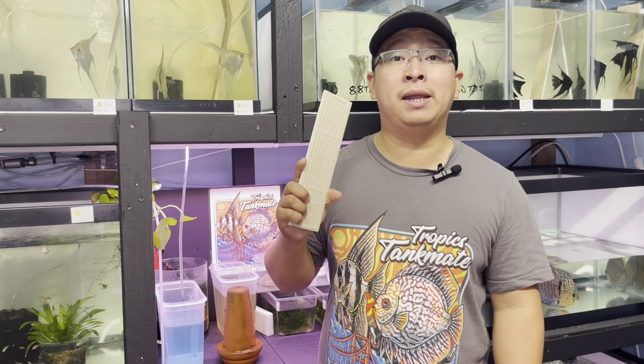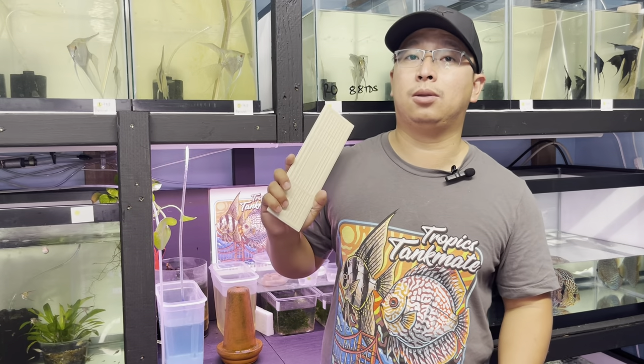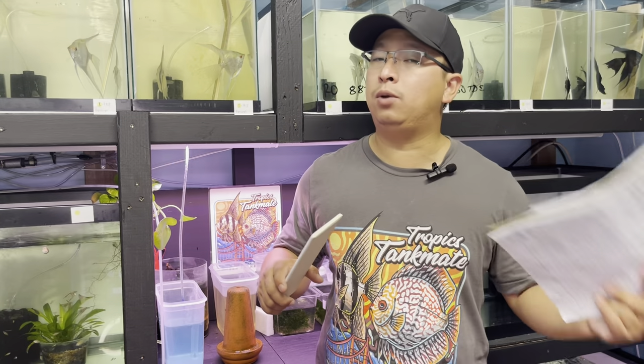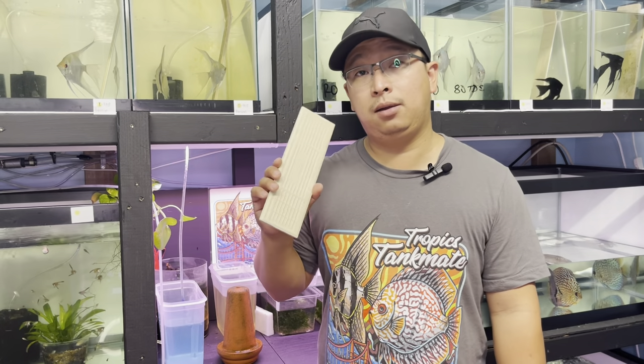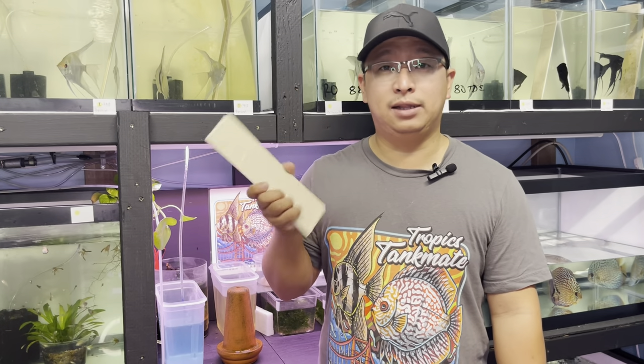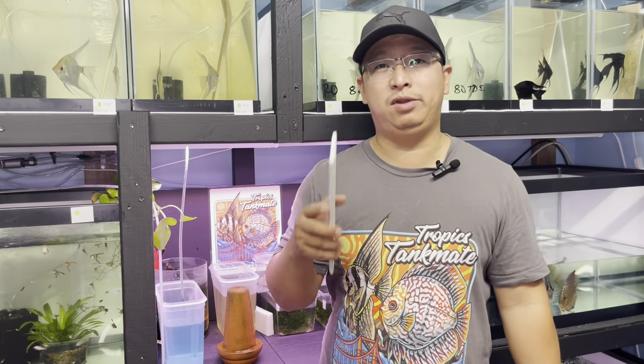I prefer using tile because it's very easy to remove and put back in the breeding tank. Since I'm only using a 10-gallon US tank, I need to make sure my angelfish have enough room to swim around, especially when they're mating or spawning. I get tiles from Home Depot — smooth or rough surface, whatever $2 or $3 tile I can find.